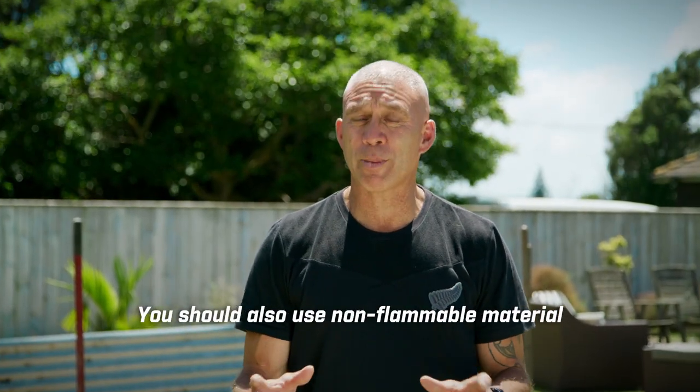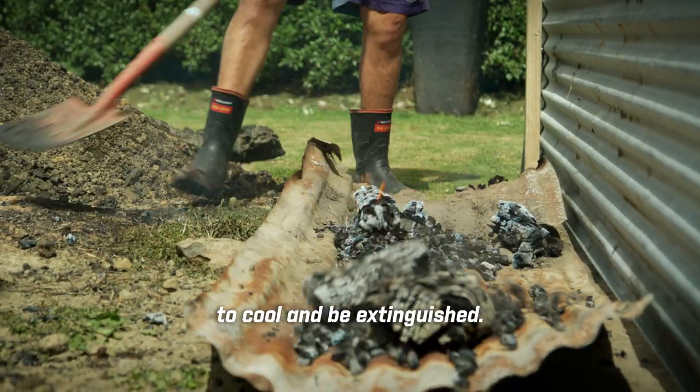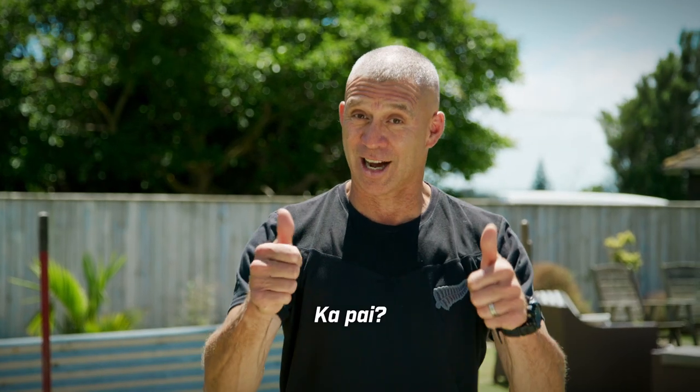You should also use non-flammable material to place your embers from the fire to cool and be extinguished while your hangi, umu, brai and lovo are cooking. Ka pai!